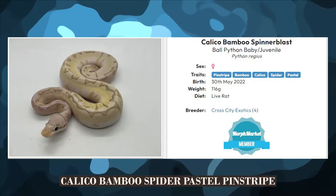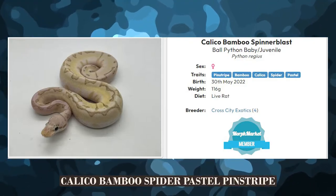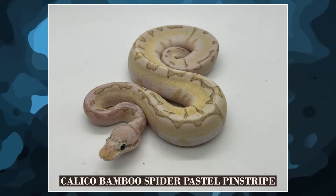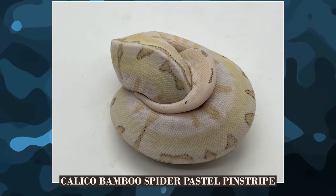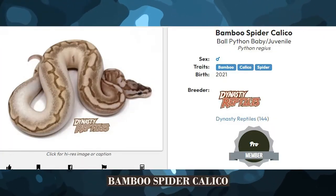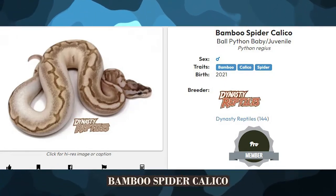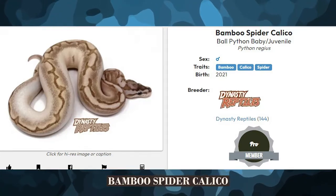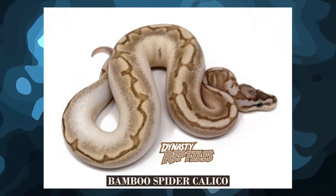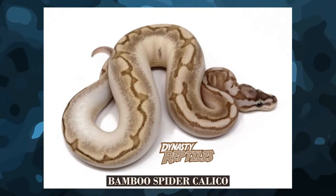Another strong example of a bamboo combo would be bamboo and the aforementioned spider. Bamboo and spider, depending on how you feel about it, is really good. They're both visually dominant and it creates a really cool snake. This one here has a little bit of extra stuff — it actually has calico as well as pastel and pinstripe. I actually kind of like the bamboo spider calico combos. They're really neat. As they grow out they get more white coming up on their sides, but their tops and heads hold their color and the pattern is really strong up there. I always like that contrast — stark white on the sides with a lot of pattern.